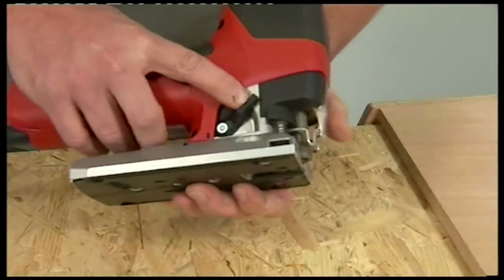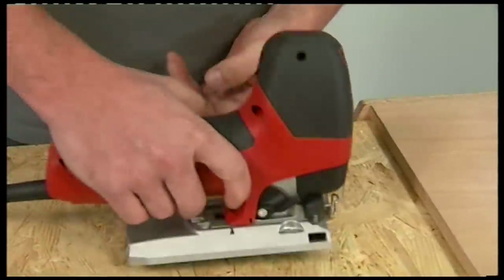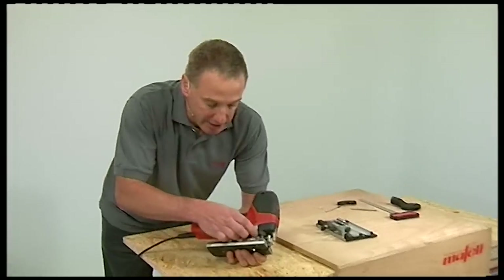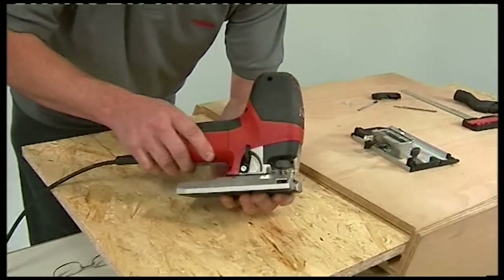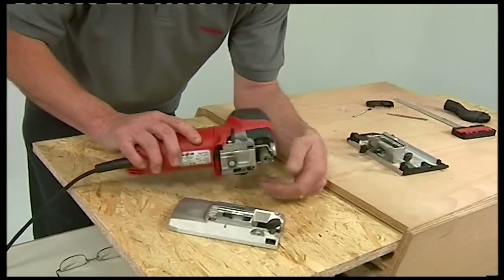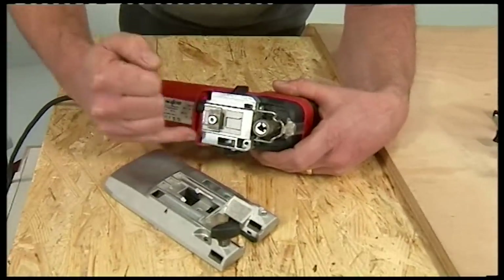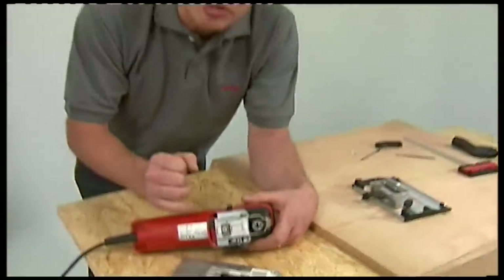This lever allows you to vary the position of the base plate relative to the blade, so you can slide it right the way forward and cut right up to an edge. You can also remove the base entirely — just slacken off the lever and pull it back. The two halves will separate, revealing the precision of the machining work, which is what ensures total accuracy with a 90-degree cut.